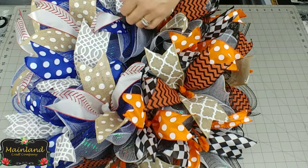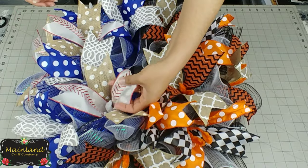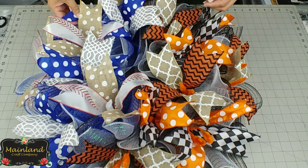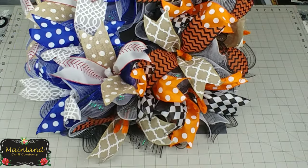This is what we have so far — this is what the wreath looks like once we've added in all the ribbon. Full and fluffy, colorful. I just love how it looks so far.